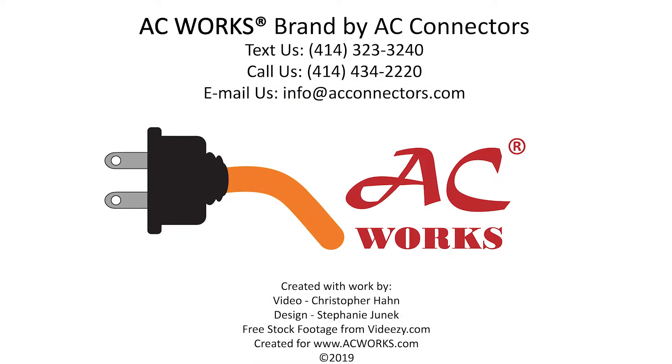If you need help identifying which locking outlet you have on your generator, or need to adapt a locking outlet for something else, please give us a call, shoot us a text, or email us. We are proud to provide the widest variety of power solutions available on the market.